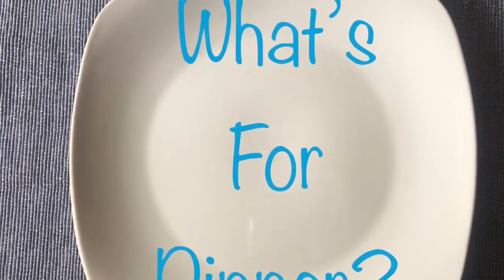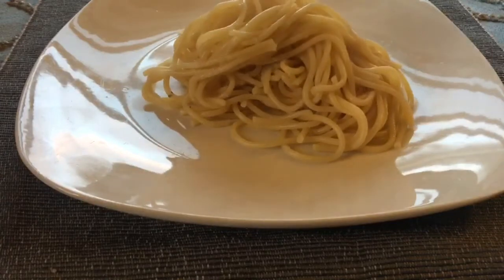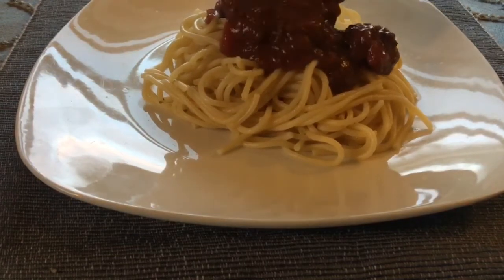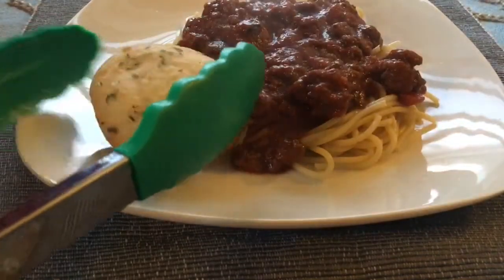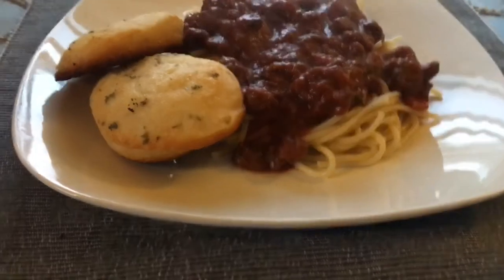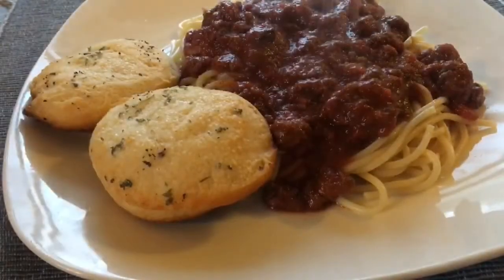Our first meal — I wanted to do something a little more special than just having regular hamburg with some sauce. So I made some spaghetti and then I had some red wine, so I added it to the beef and some carrots that were sliced up real small and some spaghetti sauce.